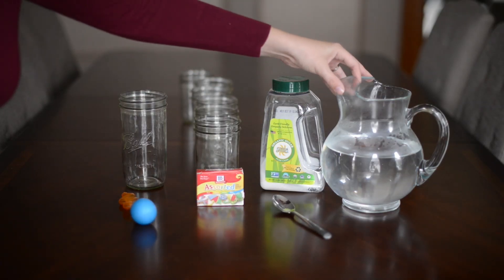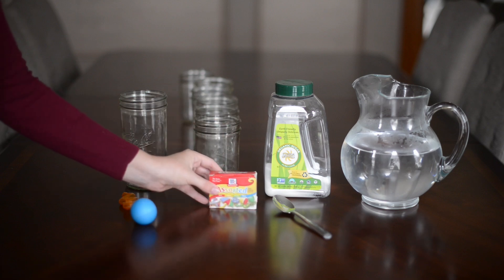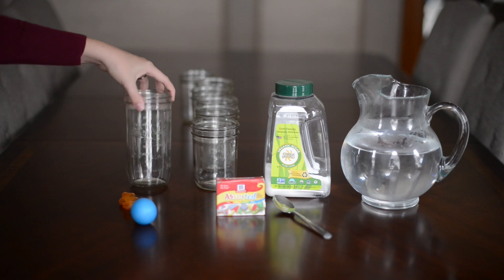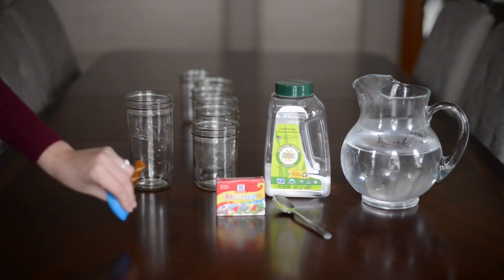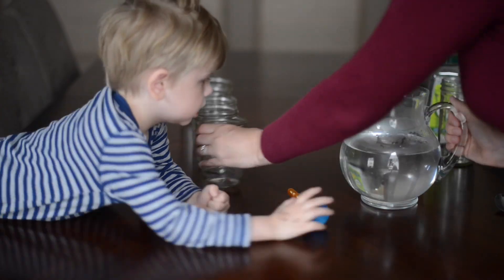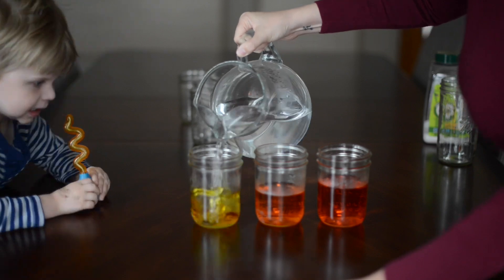What you'll need for this is some warm water, sugar, food coloring, some cups, and then a bigger cup if you want to make your rainbow in a larger cup. We also used an eyedropper. You fill your cups with the food coloring.